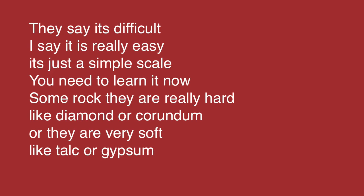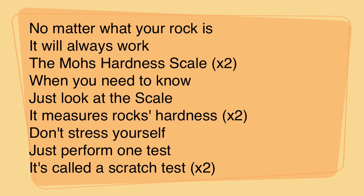They say it's difficult, I say it's really easy. It's just a simple scale, you need to learn it now. Some rocks are really hard, like diamond or corundum. Or they are very soft, like talc or gypsum.